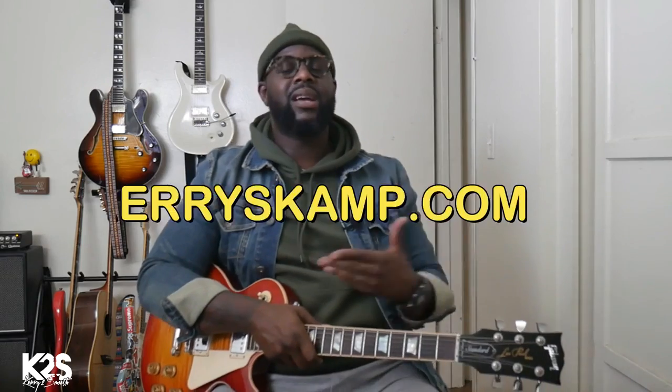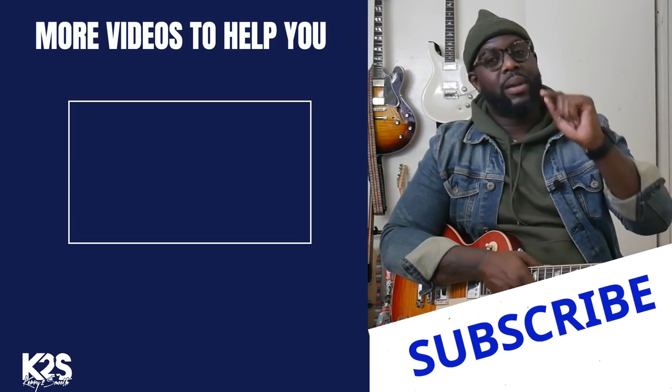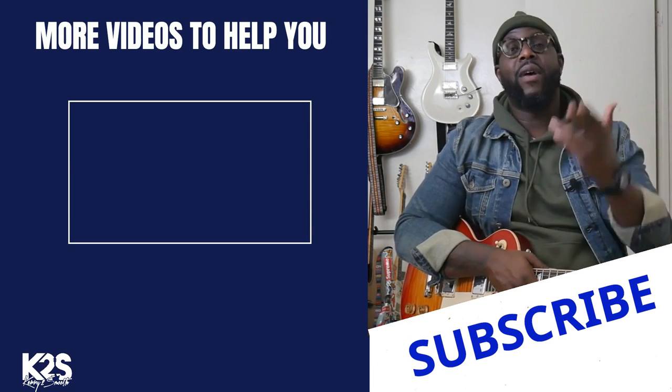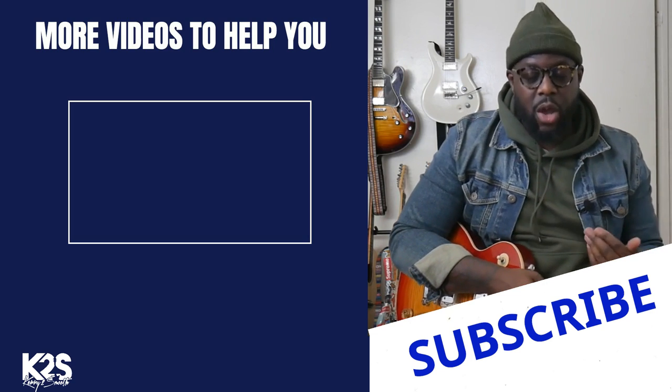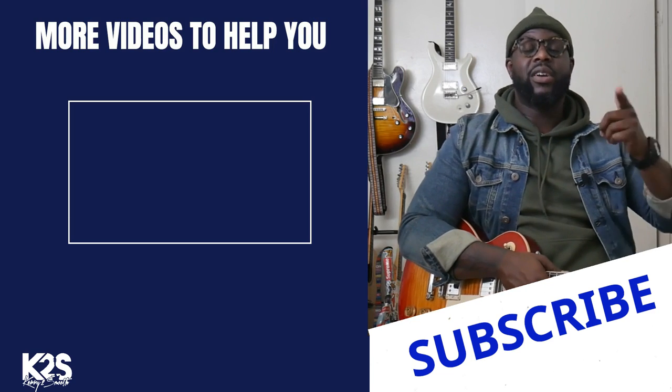The song we went over today was Childish Gambino's cover 'So Into You.' If you love the stuff we're doing, go ahead and subscribe and click that bell so you're always notified. Also, if you're looking to go a little deeper and want me as your mentor, go to KerisCamp.com and sign up — I would love to be your mentor and give you the keys to unlock your fretboard. I hope you really enjoyed this lesson. Don't be a stranger, leave your comments, and I read them all. Have a good one — love, peace, and hair.